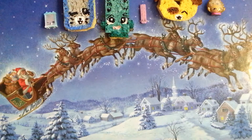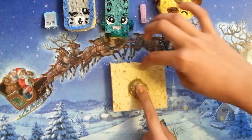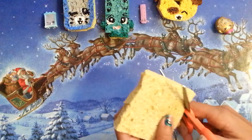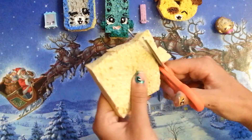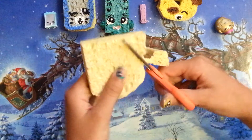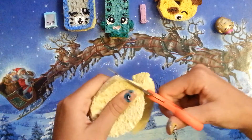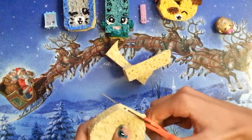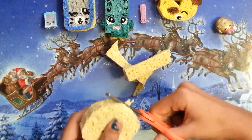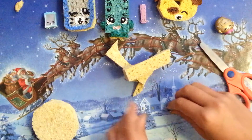You want to start off with your sponge. Make it as big as you want — I'm going to take my sponge and just cut a circle out. You can just round off the ends and edges so you have your perfect squishy shape.